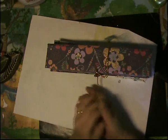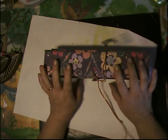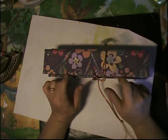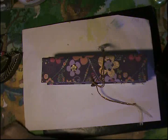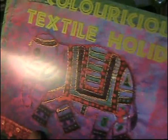Hi everybody, it's me Josie. I got a pack in the mail today — it's not my jelly plate. I thought my jelly plate was going to come in before this pack. This pack was ordered from the UK and the company is Coloricious. Look at that beautiful elephant, and I think that's done on fabric.